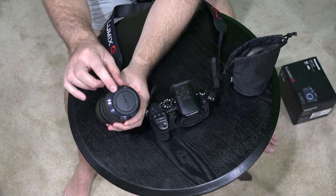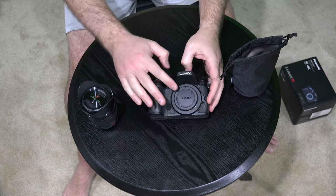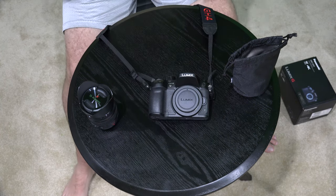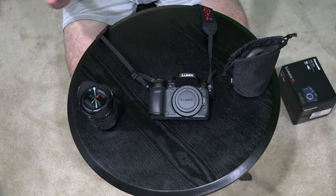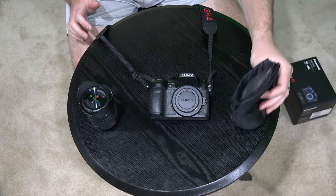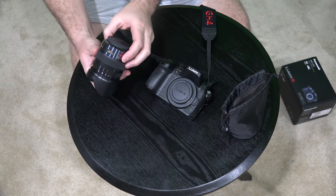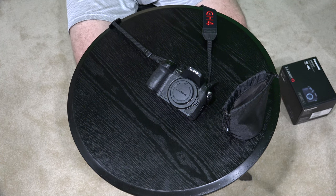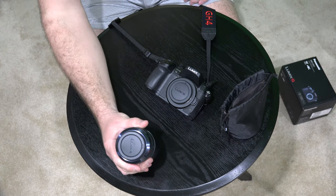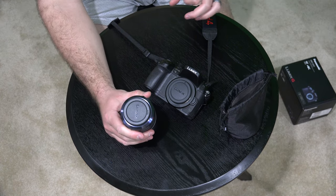You'll notice here there's a cap on the end of this, and you'll notice on the camera there's a cap right there on the camera body. So now obviously you want to make sure there's no dust or fur or anything like that around. You don't want to get anything in there to degrade your video quality and your photo quality. So I'm not going to talk because I don't want to spit on my lens. So here we go.